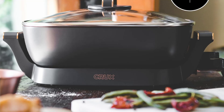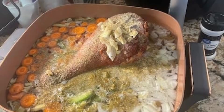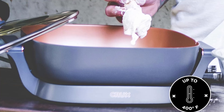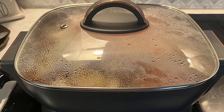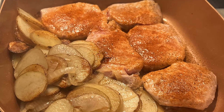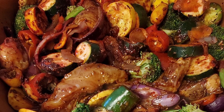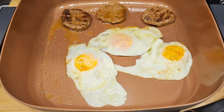One: designed to impress and perform. The Crux Electric Skillet boasts a stunning design that blends sophistication with practicality. Featuring sleek copper accents and a durable ceramic non-stick coating, this skillet is not just a tool — it's a centerpiece for your kitchen. Its 12-inch by 12-inch cooking surface and extra-deep 3-inch interior provide ample space for cooking large meals, with a 6-quart capacity perfect for feeding a crowd or preparing leftovers for the week.